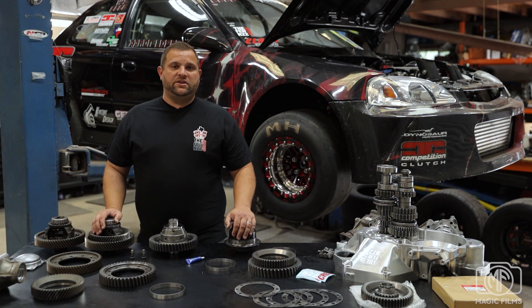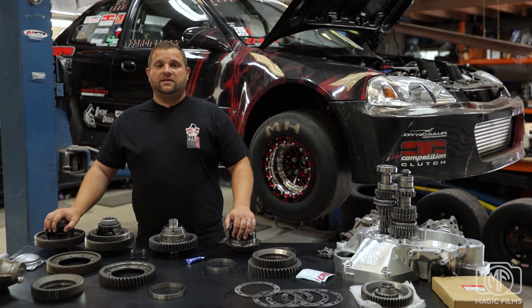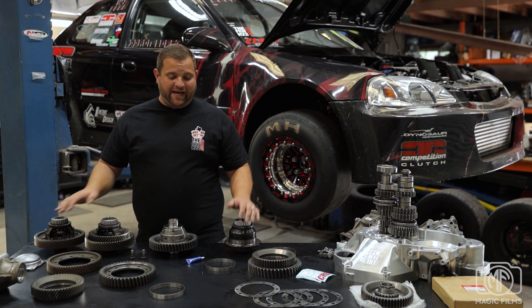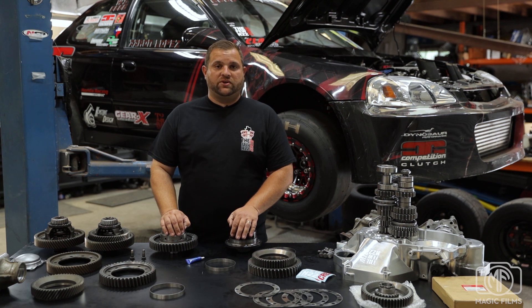In this video, I know I've been showing factory diffs. We do not recommend factory differentials for all-wheel drive use — we just put these together for mock-up purposes. We highly recommend using an aftermarket diff for all-wheel drive.